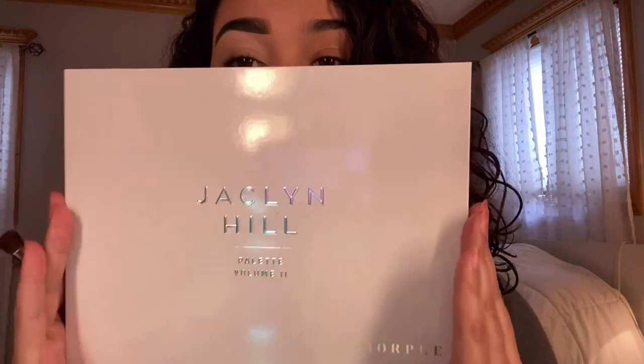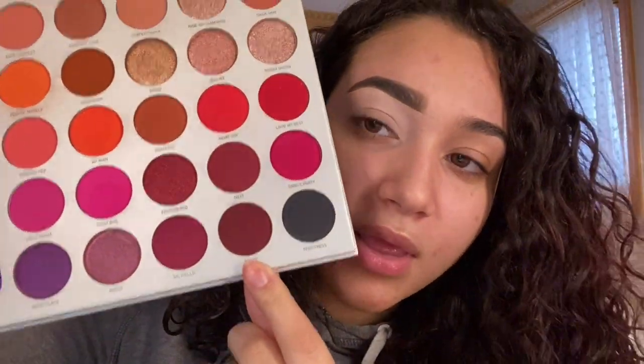You're just going to take it and blend out the base. Inhale Volume Two palette. So I'm going to take this shade right here, which is called Crazy.